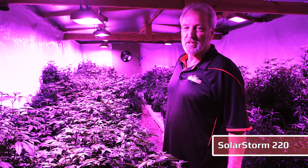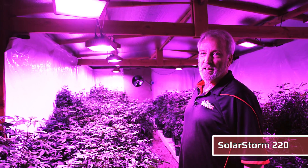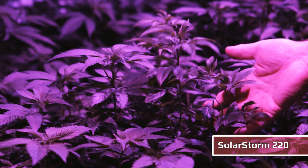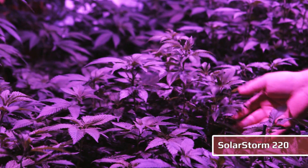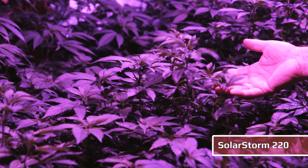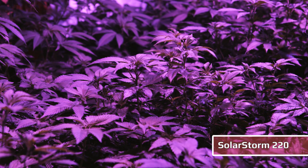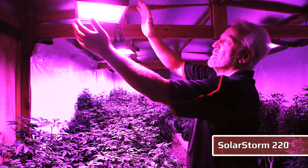The Solar Storm 220 draws about 165 watts and will replace a 450-watt eight-light T5 pretty well. It's a perfect light — a great blend of rich blues and reds. Gives you really lush vegetative growth, very short space between the nodes, and great penetration all across the canopy with a surprisingly little amount of electricity.